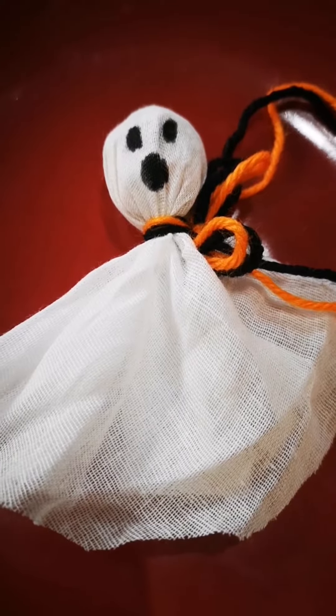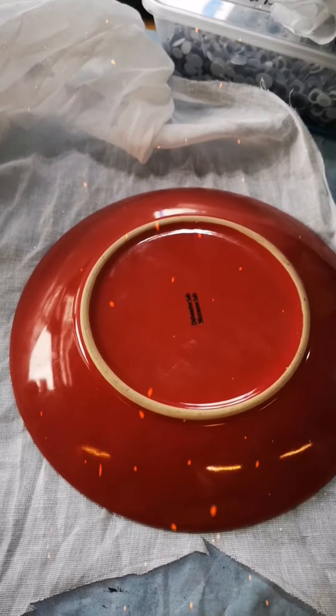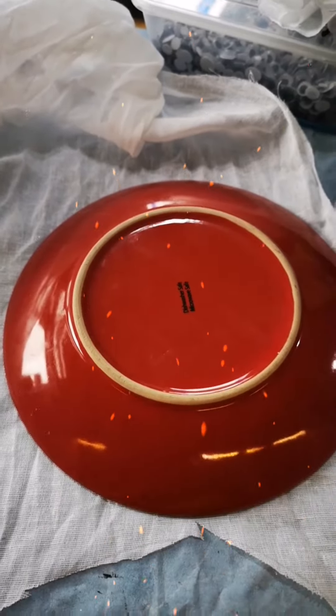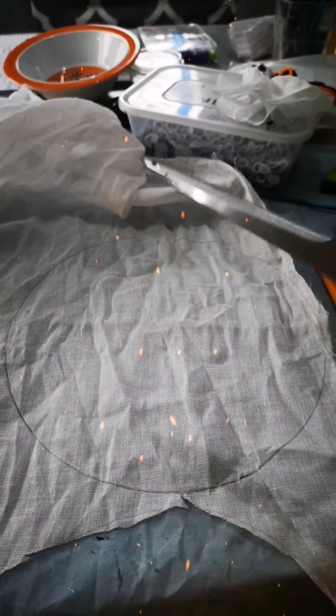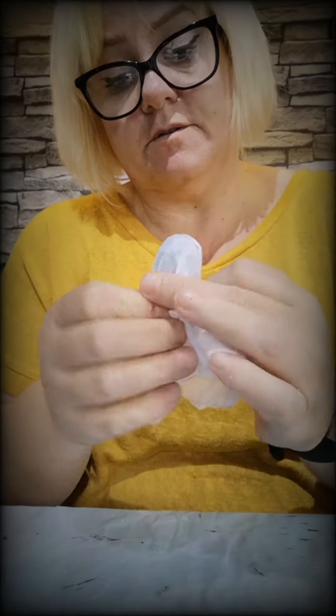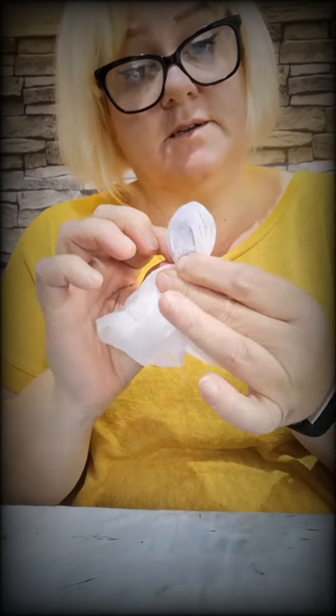Another cheap and easy thing to make is a ghost lollipop — just a bit of material and some wool wrapped around a lolly stick with a ghost face. Really easy to make: just draw around a side plate with a pencil, cut it out with some scissors, get your lolly stick and put it in the middle, then wrap it around and tie it off with your wool.